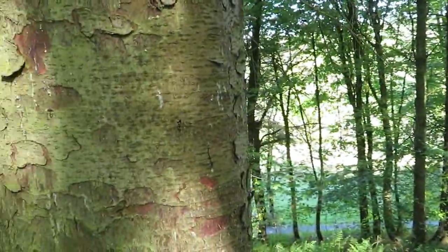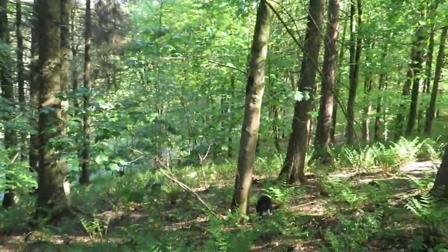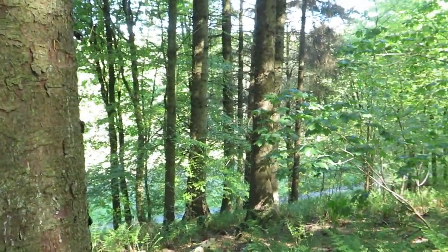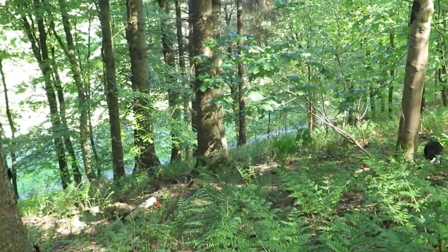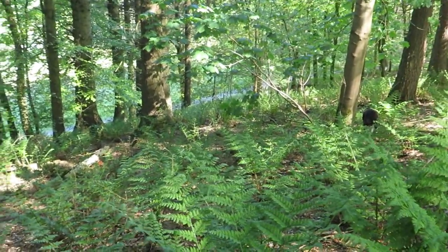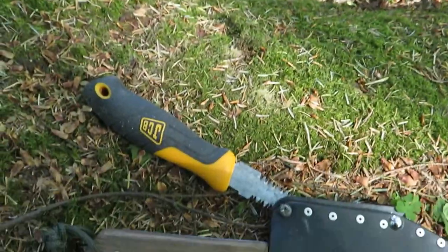I'm in the woods and what I'm doing today is putting a tool kit together to take into the woods with me so I can make things and dabble.